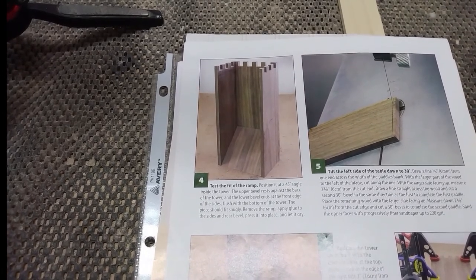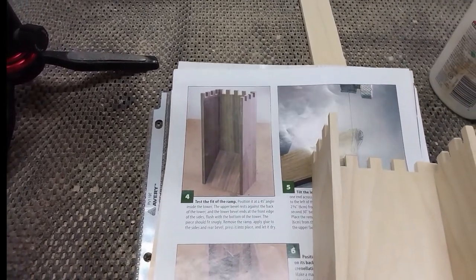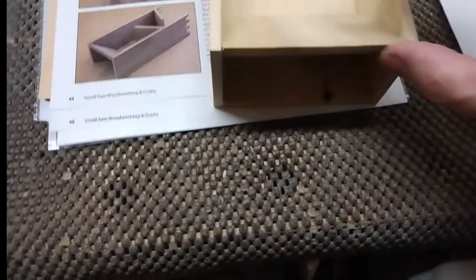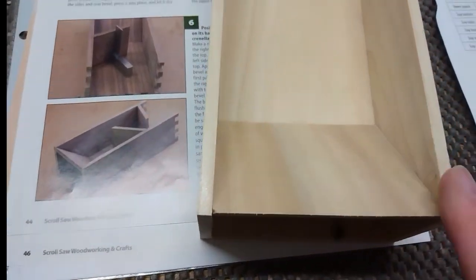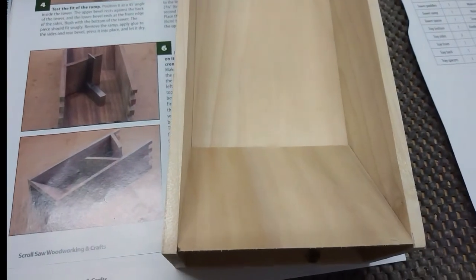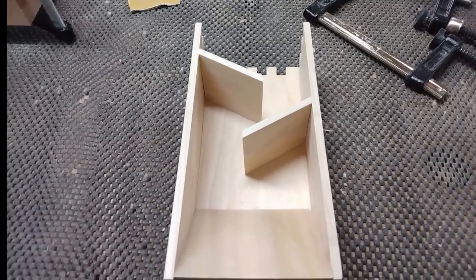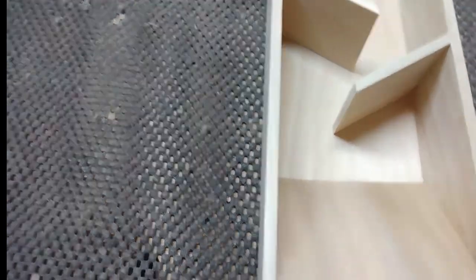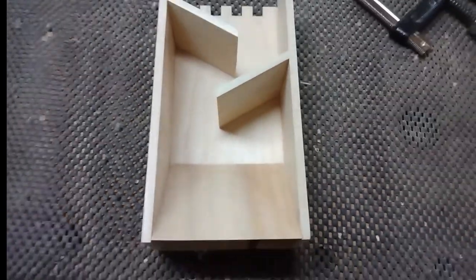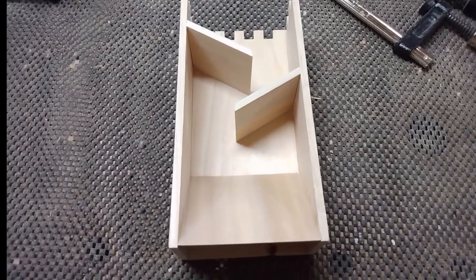The next step is to put a ramp in at the bottom — it's the same width as the inside of this, which came to about three and a half inches. I cut a 45-degree angle on each end, test-fit it, it seems to fit pretty well. I'll put some glue on the two sides and the 45-degree back, then put a clamp or two and fold it in place and let that glue up while I make the other parts. The next step calls for these two little pieces she called paddles — cut on a 30-degree angle, one on each side — and they'll be glued to the side and to the back, and then I'll put the front on.